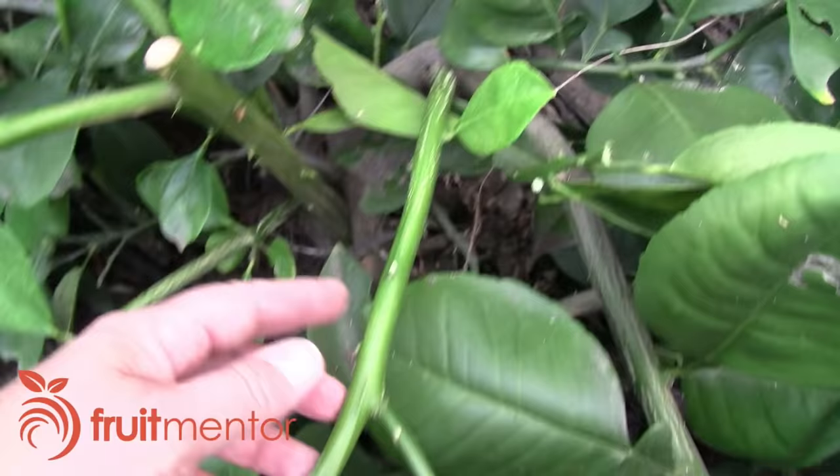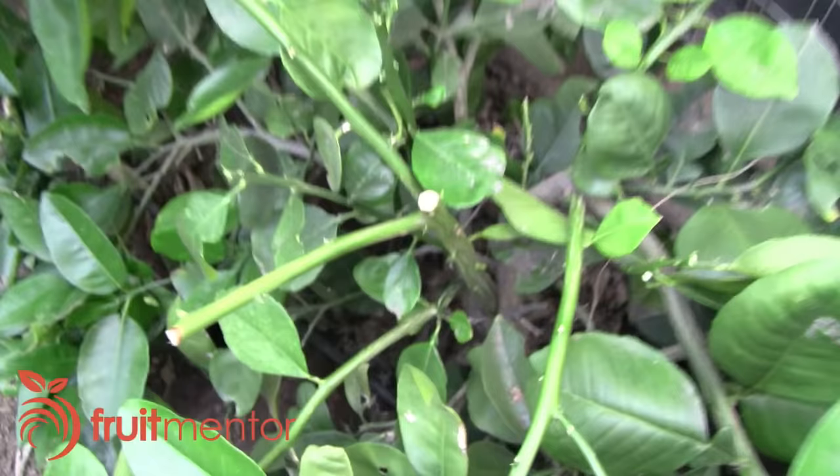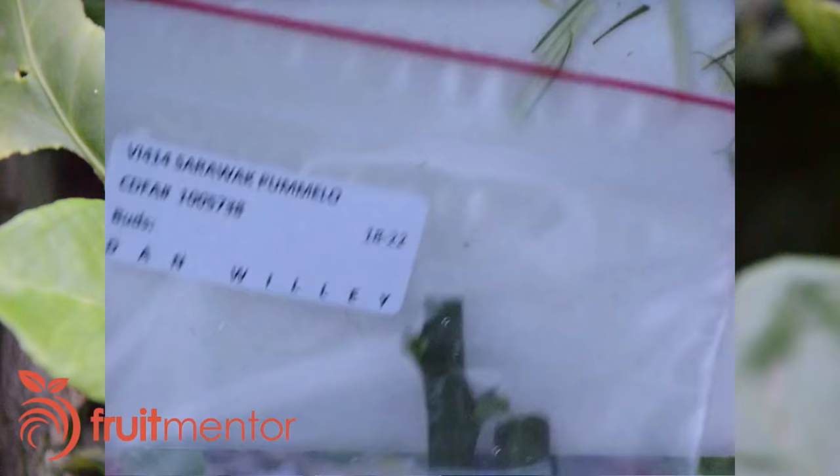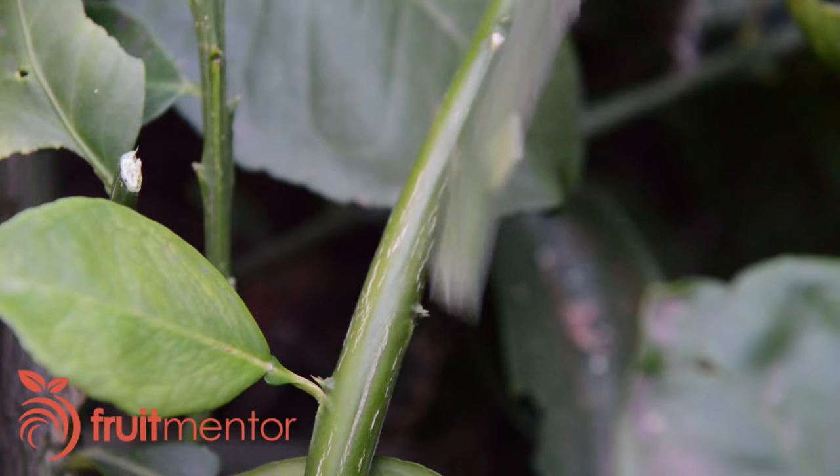This is the tree that I'll be grafting to, an Oroblanco Pumelo Hybrid tree. I'll be grafting a Cerawac Pumelo scion. I like to use the cleft graft when the scion is the same size or slightly smaller than the target branch. I ordered my Cerawac scions from California's citrus budwood program, the CCPP.